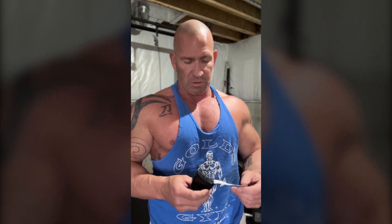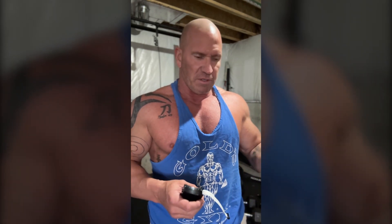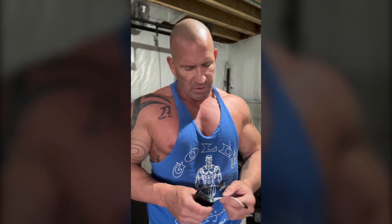But measurements can be an important thing. The scale, I always think, is the worst metric because there's so many variables in scale weight. I mean, body fat percentage, all that goes into play there. But tape measurements are pretty good to measure muscle gain — like, measure your arm size.